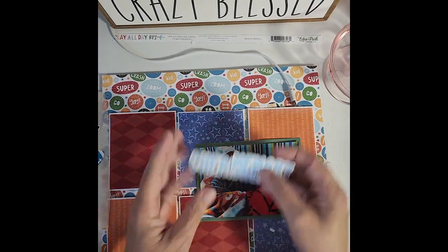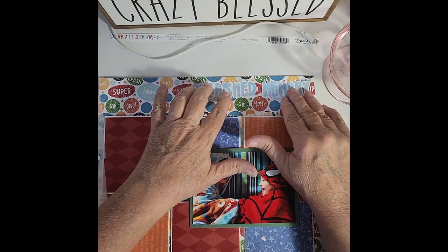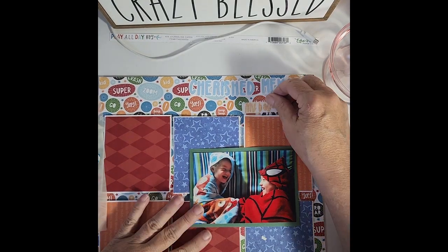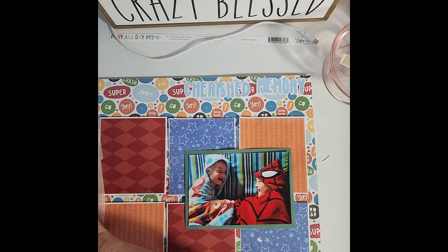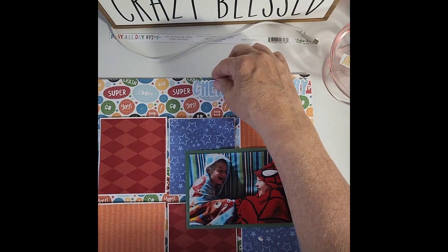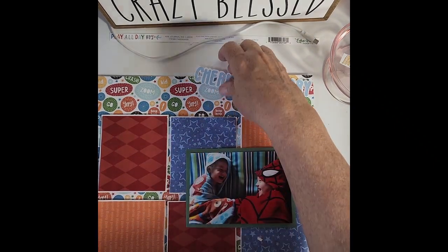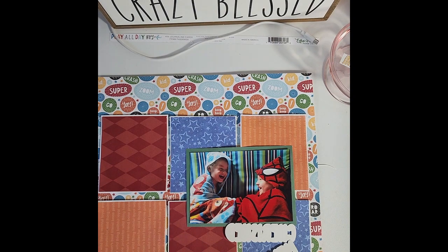So I have my title — it's going to be 'Cherished Memories.' And my 'My Boys' is going to be up there. But I'm going to start — I'm going to put this down. I need to quit moving things around; I'd get things done quicker. Anyway, let me put some adhesive on the back of this and let's get this completed.